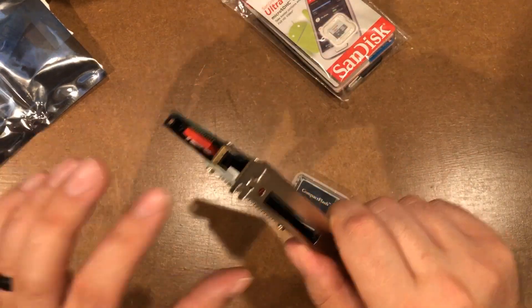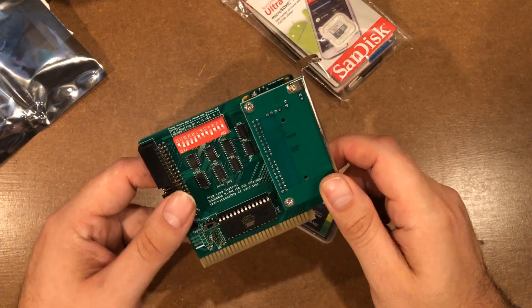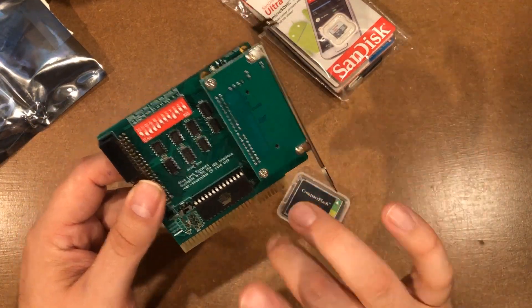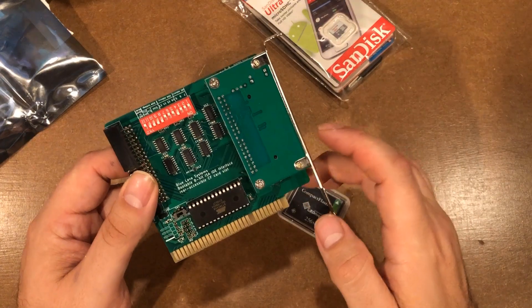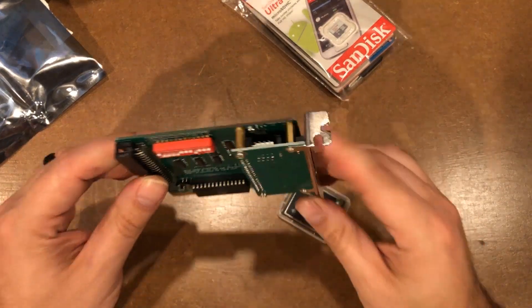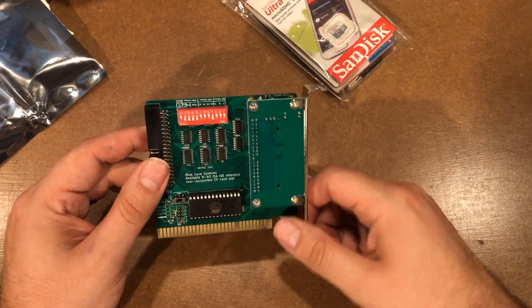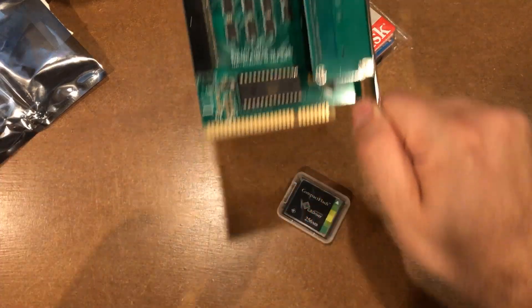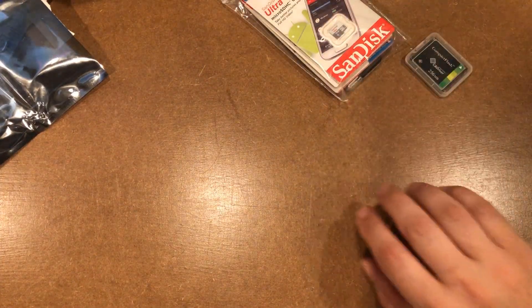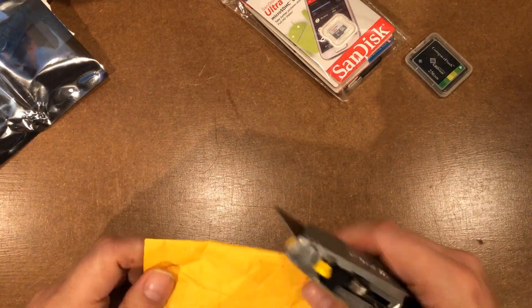They do make a version of this that doesn't have the compact flash on the back. I've seen multiple people, including Adrian from Adrian's Digital Basement, put them in backwards — because it's real easy to put one in backwards. I wanted the one that had the bracket so that it would be basically impossible to plug in backwards. That thing is about $50 to $60 — it was not cheap — but compared to the time it saves, it is awesome.